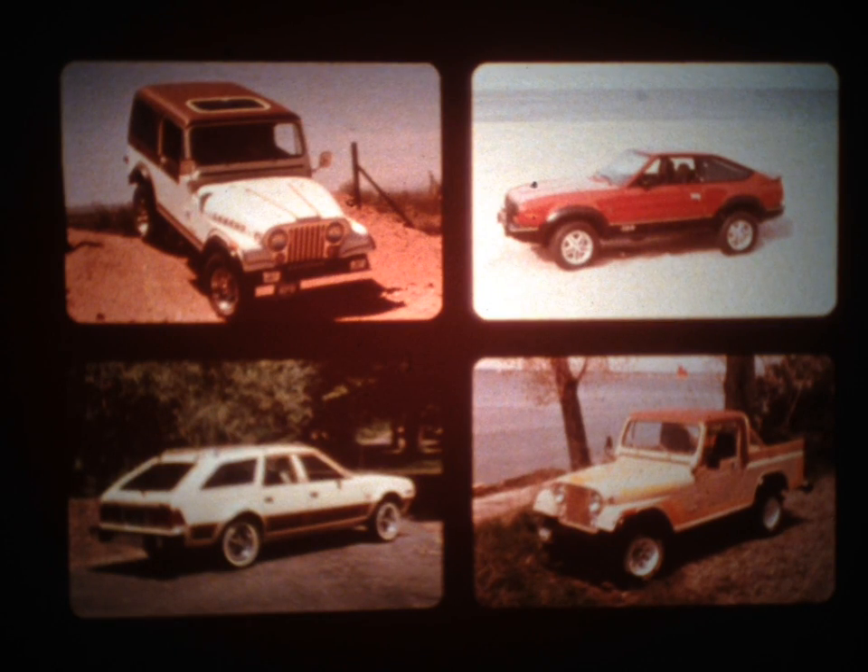The new T4 four-speed manual transmission is standard equipment on AMC automobiles beginning with 1982 models. Also, all AMC automobiles and most Jeep vehicles are available with the new T5 five-speed. This film and its associated reference piece are designed to provide you with an understanding of how these transmissions operate and familiarize you with the procedures required to service them.